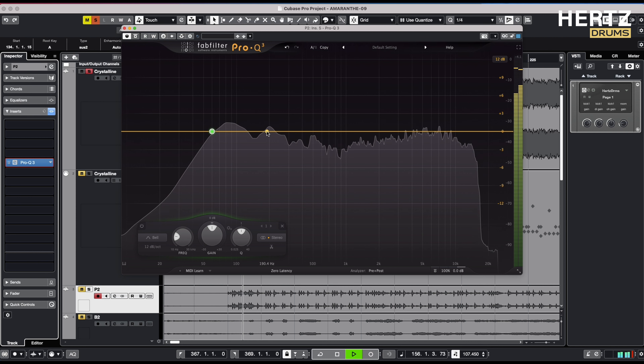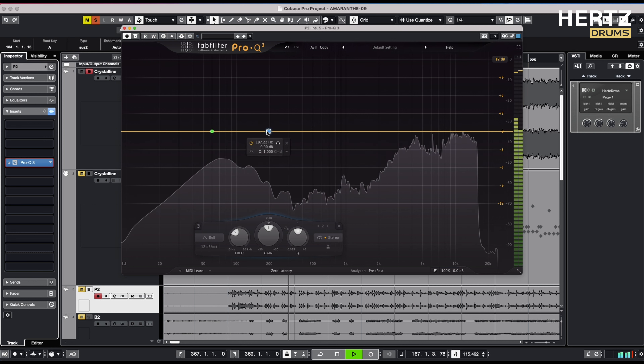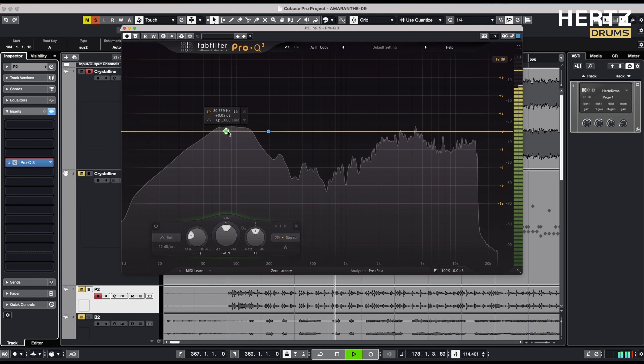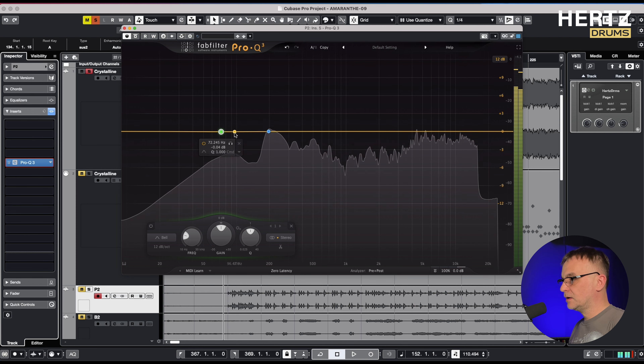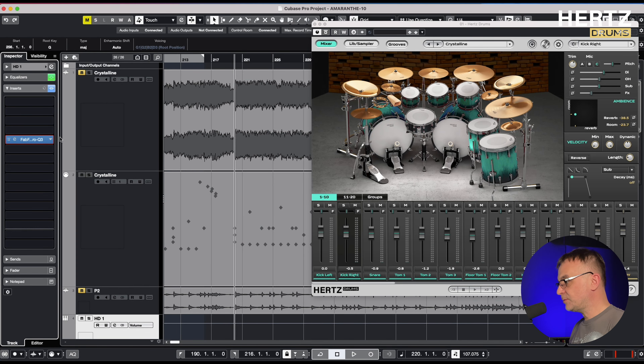To do this, I will use an analyzer and check which drum frequency is most prominent in the mix. For the snare, it's around 197 Hz, and for the kick, it's about 72 Hz. All we have to do is choose the right snare and kick from your library.